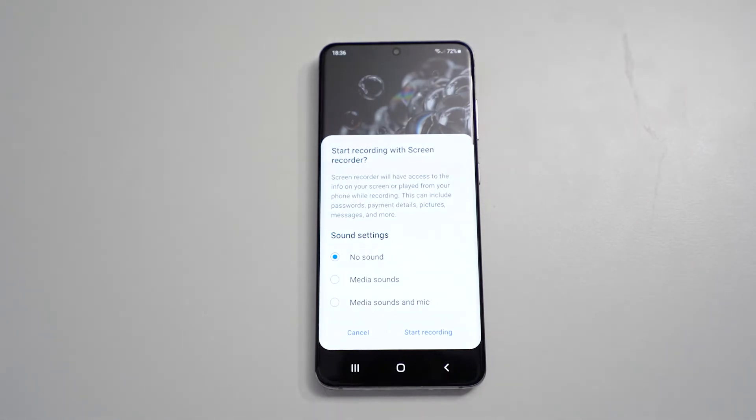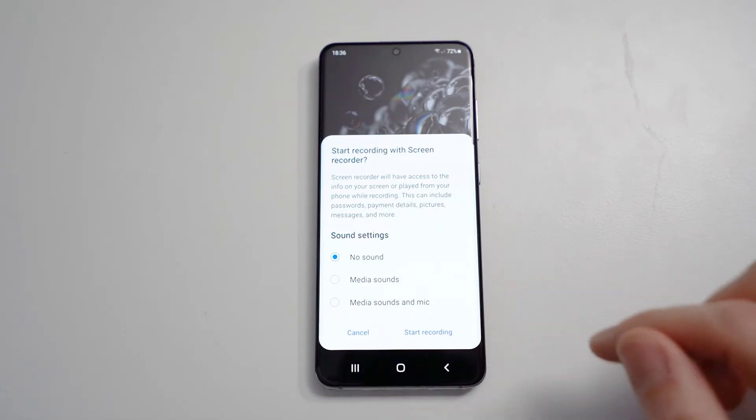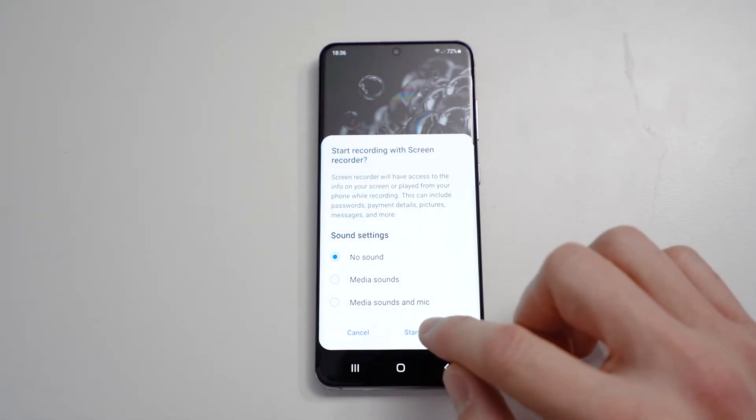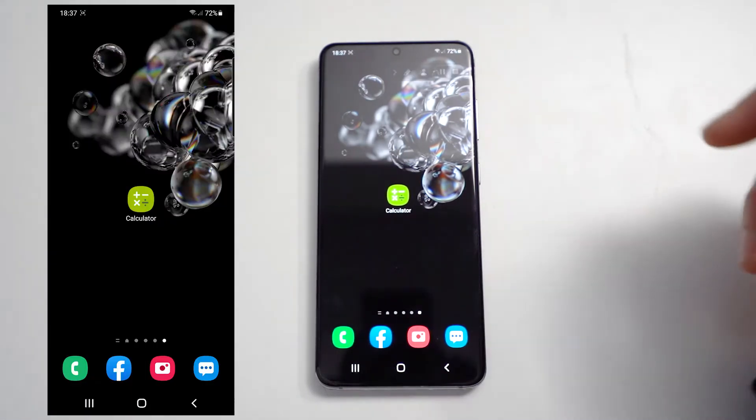Press that and we get some options. I've selected no sound because I don't want to record any sound. Then we hit Start Recording, which gives us a countdown.